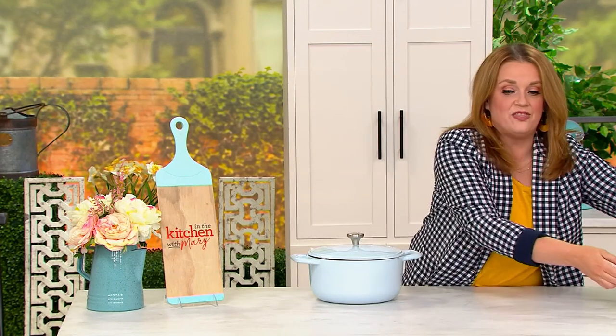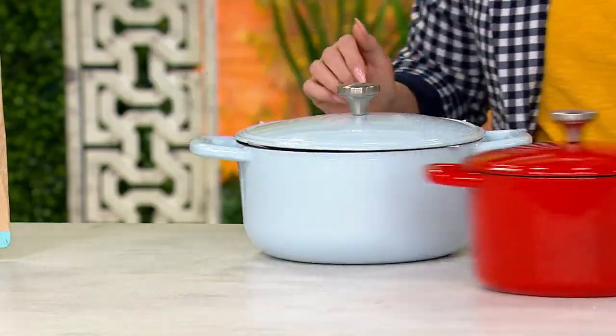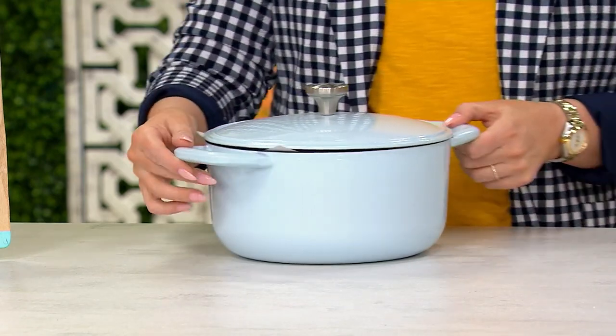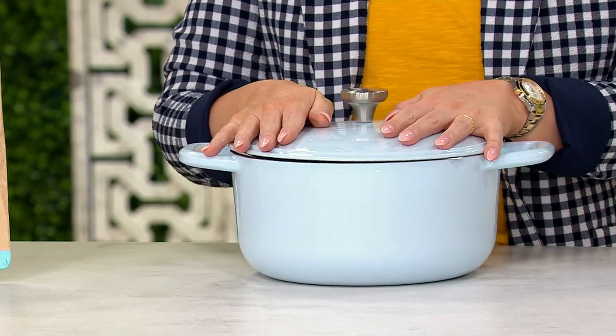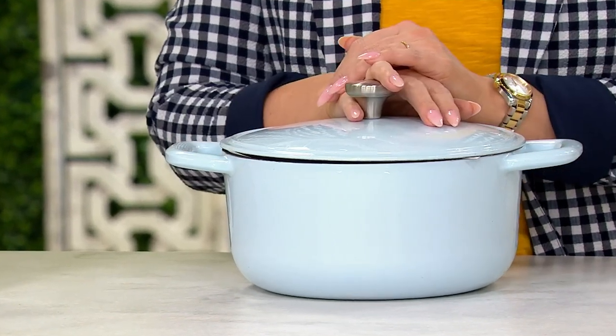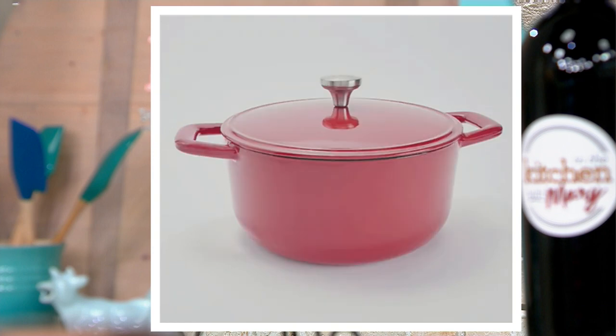The color in front of me is an example of that light blue. This cast iron pot also comes in light blue — it's a beautiful example of that color, perfect for spring. We have about 900 in light blue, 825 left in black, and 850 remaining in red. Red has already been super popular, and it's a clearance price of $44.12.